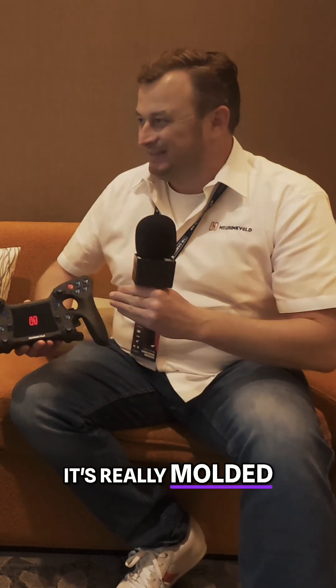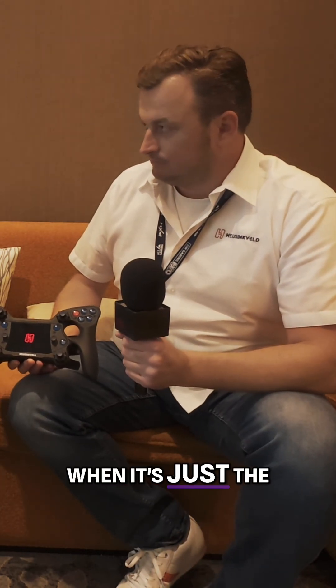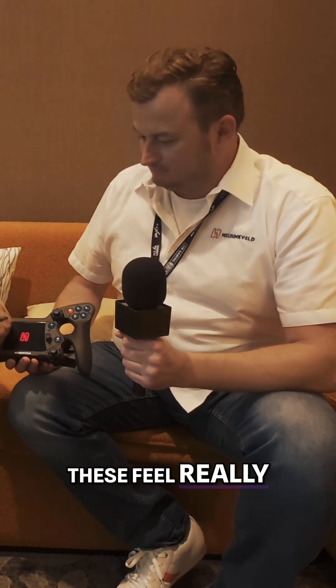What you can see here, it's really molded into the button — we didn't want to use stickers as a solution. That's a great thing. A lot of people do like when it's just a button itself and you can change them to whatever you'd like. You've got the encoders down here and these feel really good.